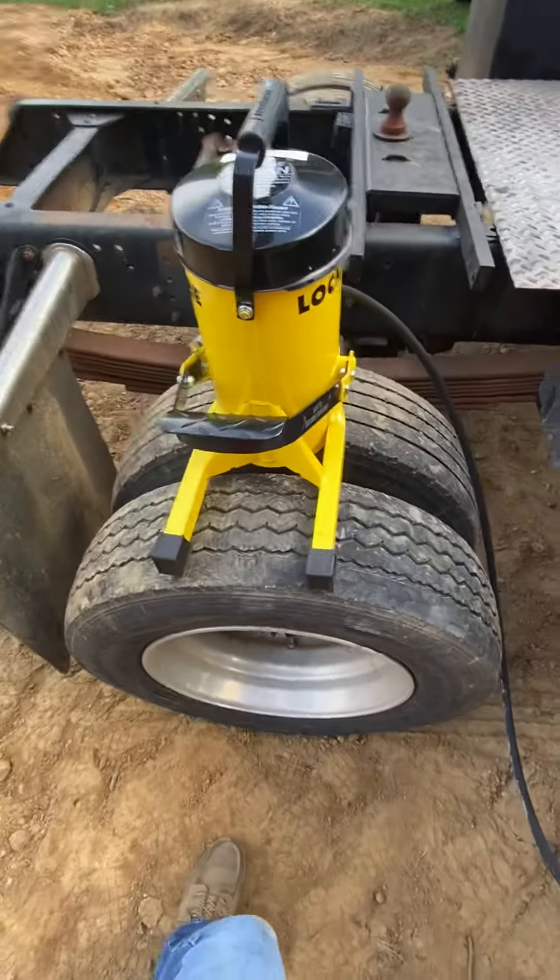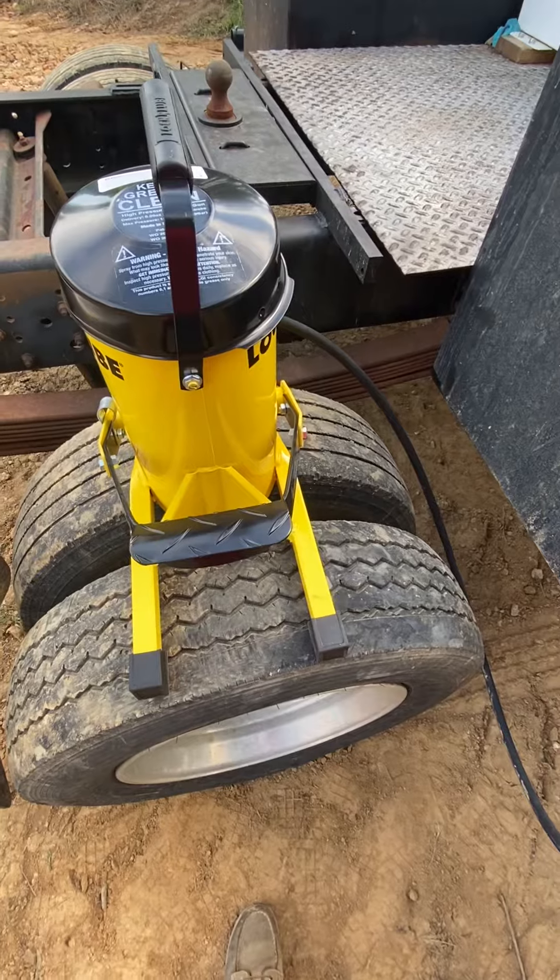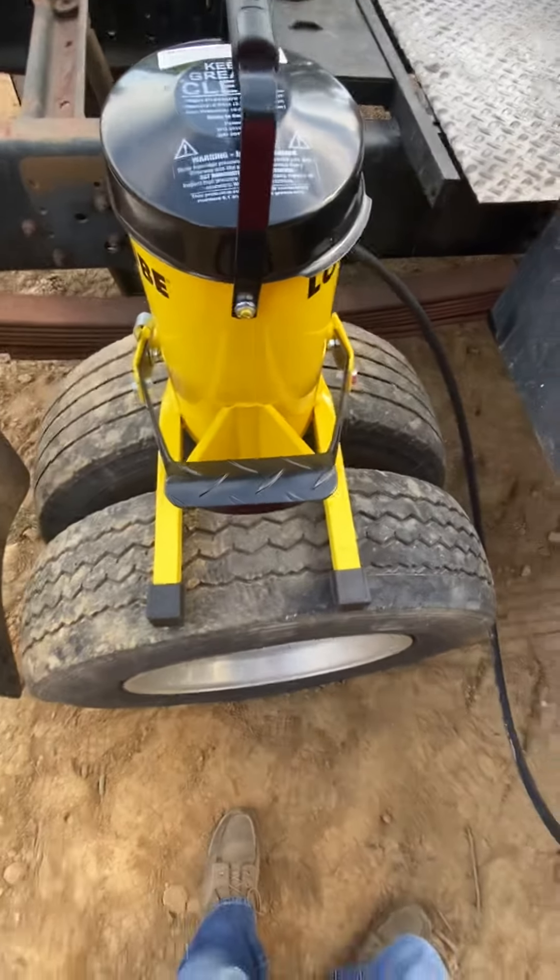That's a foot pedal to grease with, and that is it. Just a quick little video — hope y'all enjoy it. Hope everybody has a wonderful and safe day. We'll see y'all in a little bit.